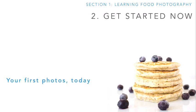Also in this lesson, we're going to have you take your first picture set — think of it like a before picture set. And then at the end, we can take an after picture set to see how much you've grown.